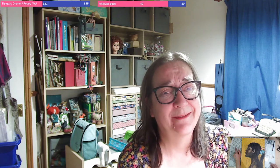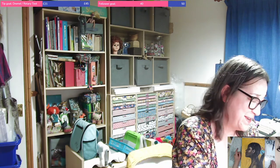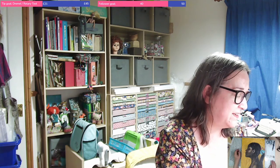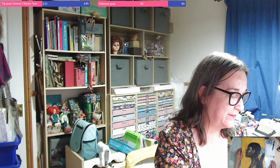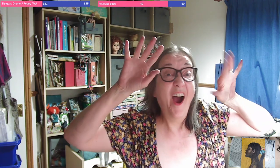Thanks so much for joining me today. I hope you enjoyed watching that, watching my struggles — she very nearly went in the bin several times. But in the end I'm glad I battled through. You can't give up. You have to keep trying, keep going until you're at least reasonably happy with it. Anyway, I'm going to stop waffling now — I need to get to bed because I've got an early start for work tomorrow. Thanks again for joining me. I hope to see you again really soon. Bye!